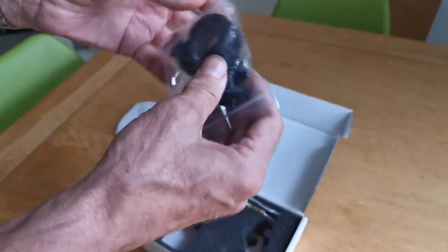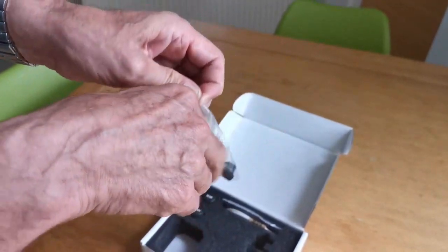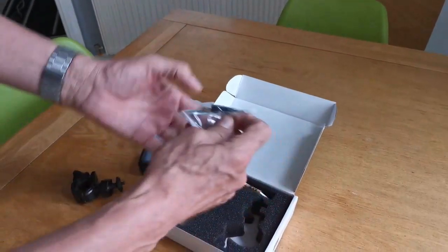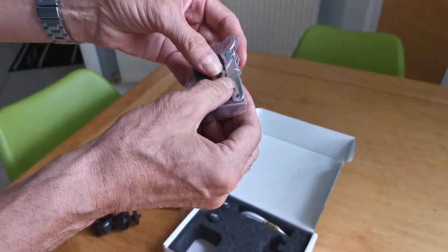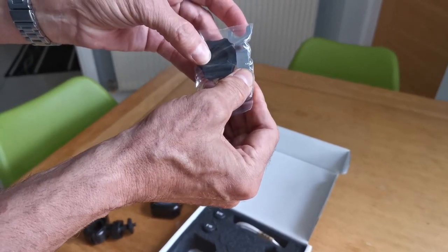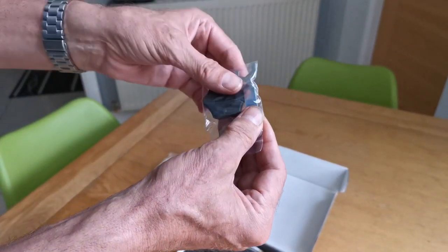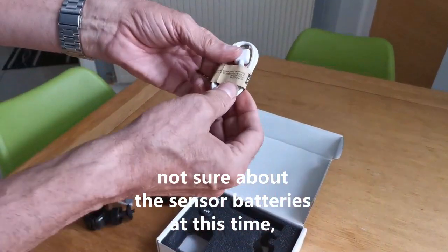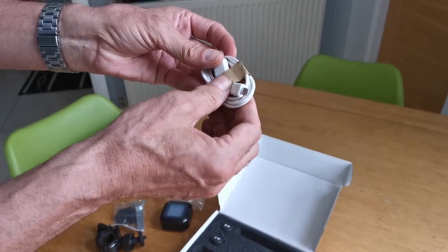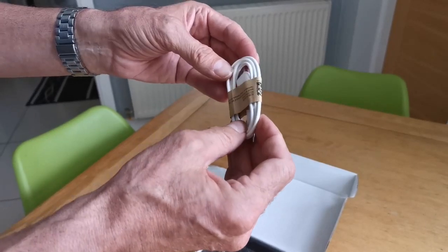There's a handlebar bracket and we're going to have to sort out where we're going to fit this on the bike. You also get some locking nuts to lock the sensors onto your valves, and a tool to hold the sensor steady while you're doing that, which I think may also aid in changing the batteries. You also get a charger lead because there's a built-in battery in this unit, and I believe the battery life is very long, but we'll find that out as I use it. So that's everything in the box.